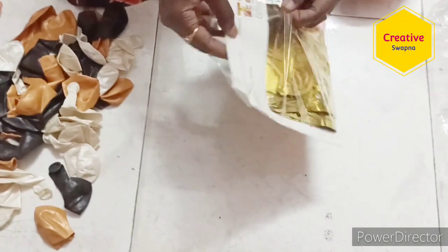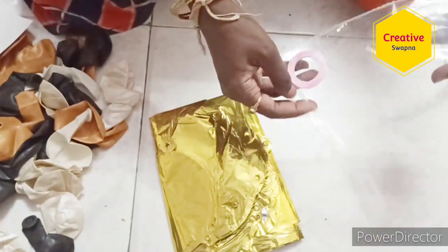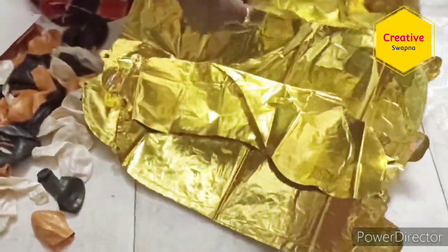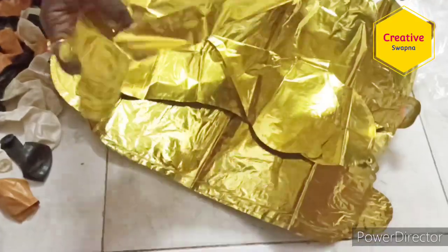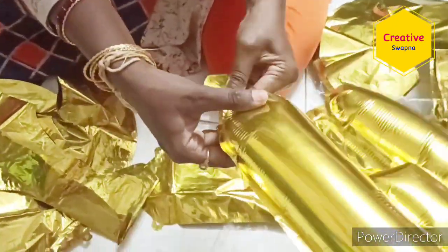Next, these are the foil letter balloons — happy birthday foil balloons. These are reusable and we have got one ribbon also. We can blow air into them and use them. All 13 happy birthday letters — they have given one straw, and using that straw we can load the air inside the foils.